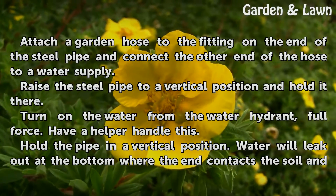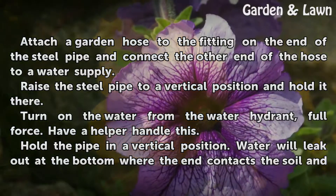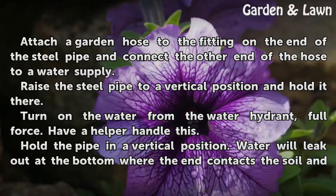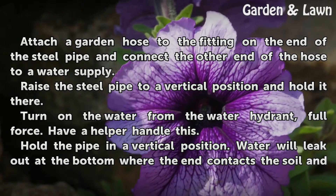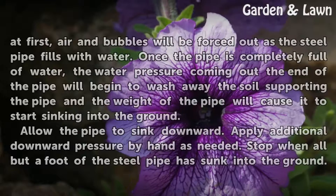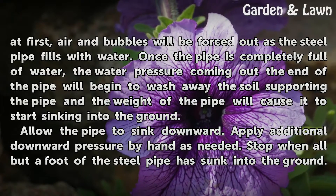Jetting the well: Attach a garden hose to the fitting on the end of the steel pipe and connect the other end of the hose to a water supply. Raise the steel pipe to a vertical position and hold it there. Turn on the water from the water hydrant full force — have a helper handle this. Hold the pipe in a vertical position. Water will leak out at the bottom where the end contacts the soil and, at first, air and bubbles will be forced out as the steel pipe fills with water.